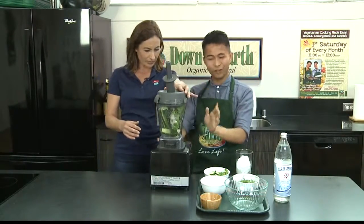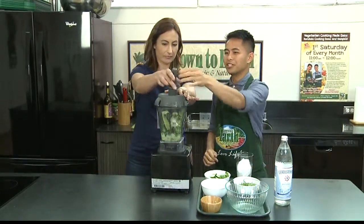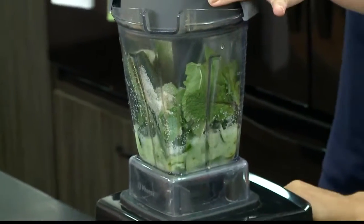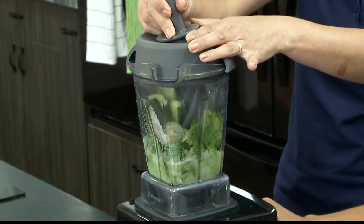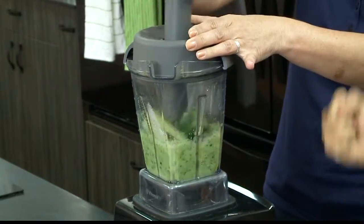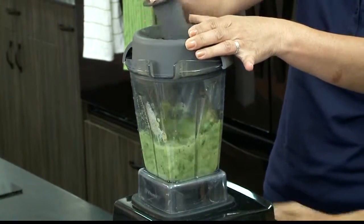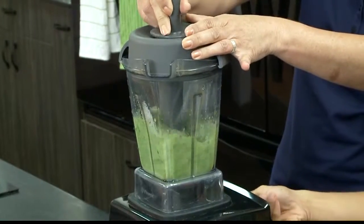I remember this blender — it's our Vitamix. So we're going to just put it on and you can just plunge it there. And then when it's all pulverized into a nice blend, you can just mix it up a bit more. Get in there, Trini. There's coming into a blend right now. Nice and smooth.